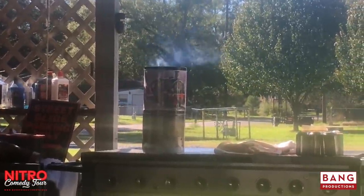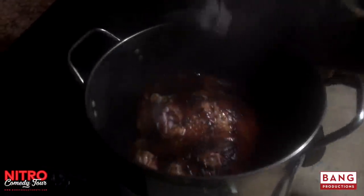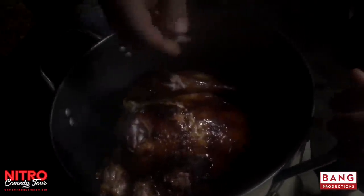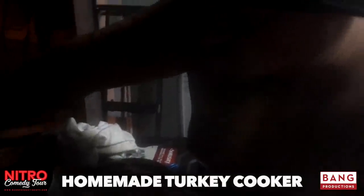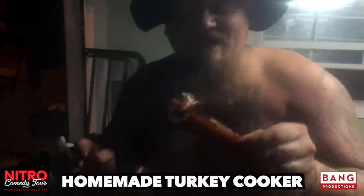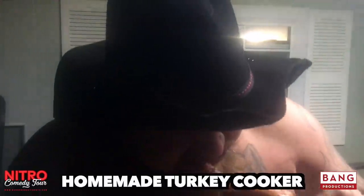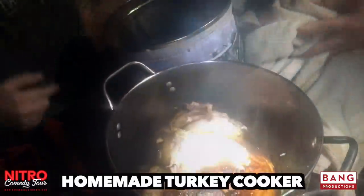Look at that thing smoking over there. All righty folks, here she is. She's been cooking for quite some time. As you can tell, I ain't got as many clothes on now. Now look at it — homemade turkey smoker out of a popcorn little tin can. Y'all look at that! Tell me that ain't the best cooked turkey out of a popcorn tin can you ever did see. It turned out good. That's so good.